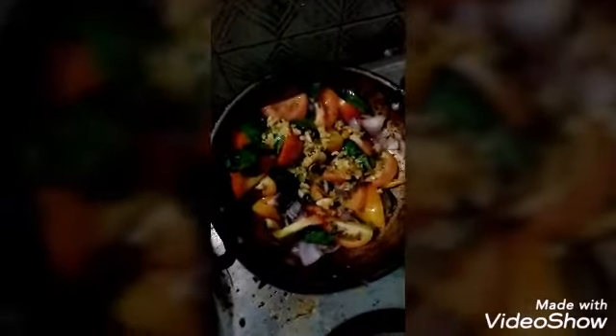Butter. I will put the cheese in the pan and I will cook all the small pieces.